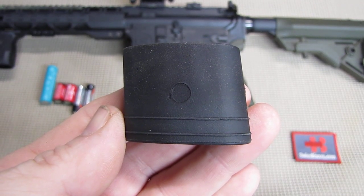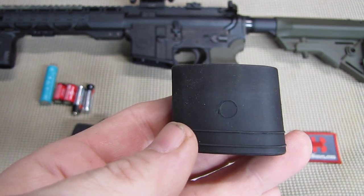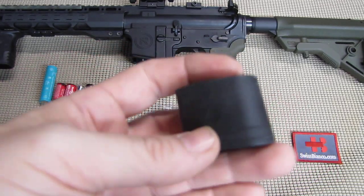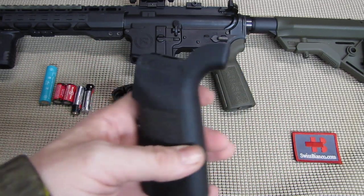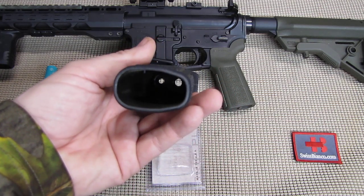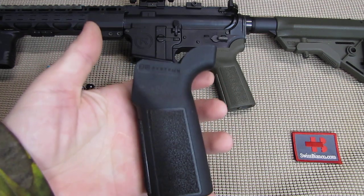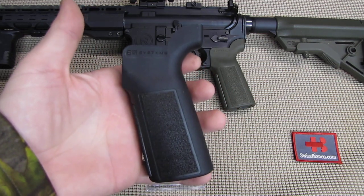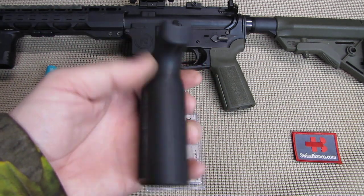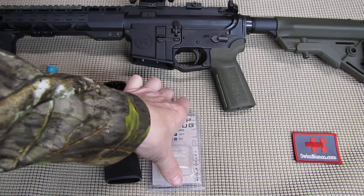Hello, my name is Swiss Bianco. In this video we will have a look at the B5 Systems Griplog for their usual grip. I did already make a video about their pistol grip. I like that design, it is really nicely done, fits my hand really well. Of course in the USA we have about a thousand different grips that you can select — it depends on preferences and the size of the hand.